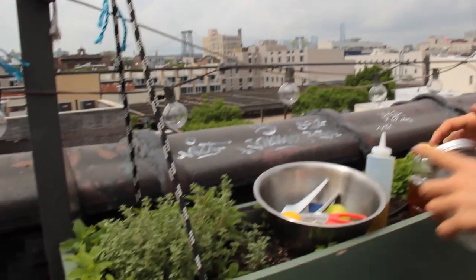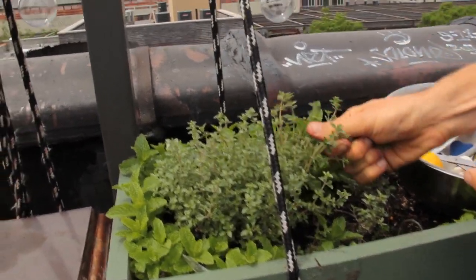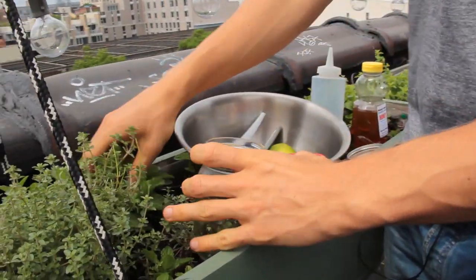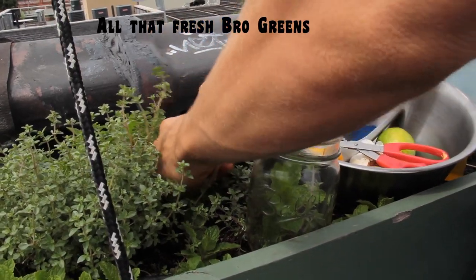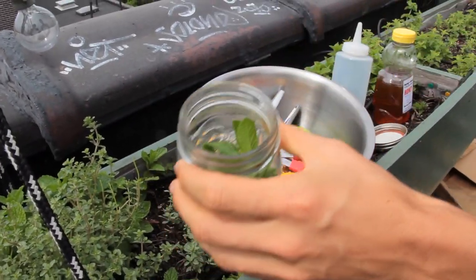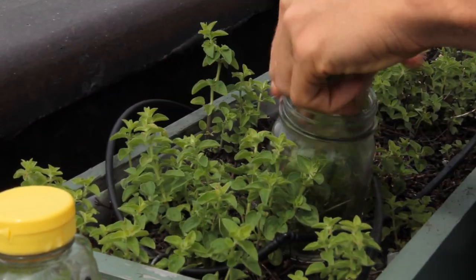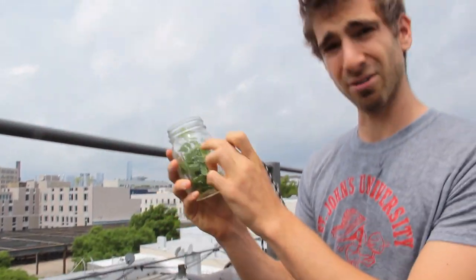I'm in my little herb patch and I got a few things growing in. I got some thyme I'm gonna rip off and just pop right into the mason jar. I got some mint, and of course just use whatever herbs you got fresh in your garden or you buy in the supermarket — really anything will work great. The herbs just give it a fresh kick. I got some oregano as well. We got thyme, mint, and oregano.